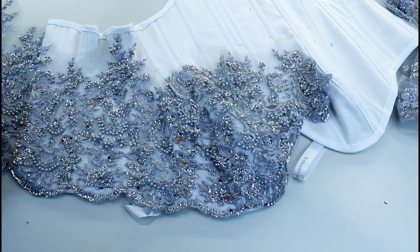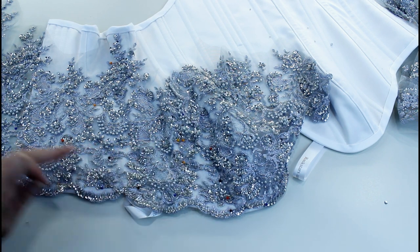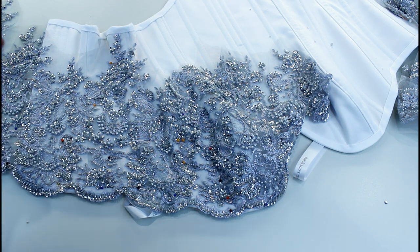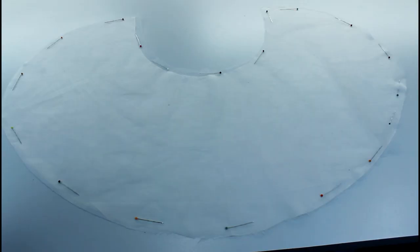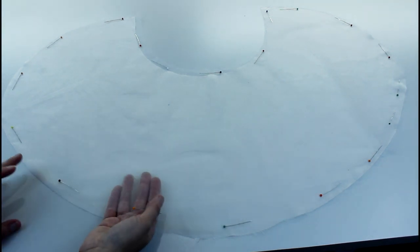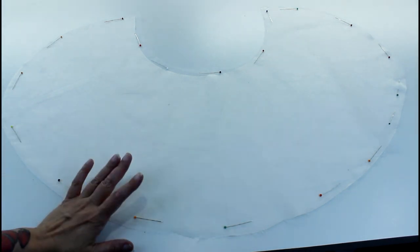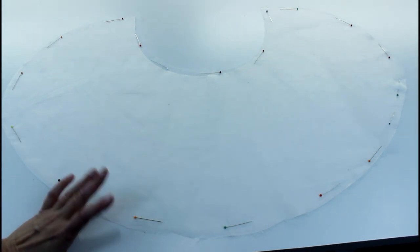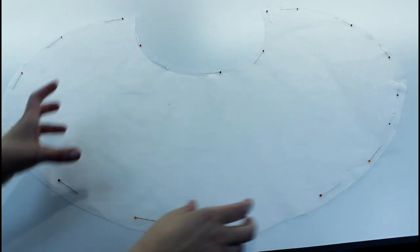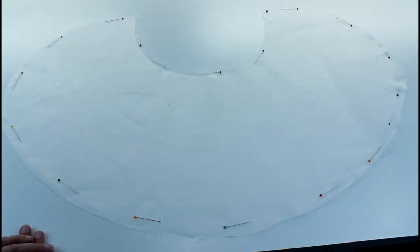Once all the lace is on the corset I'm going to do the eyelets — I have other videos showing how I do eyelets or grommets. Then I'll be back to show you how I make the cape. For the cape I've cut out two layers of tulle — the same tulle as the skirt — and I'm going to pin and hand sew the lace onto the tulle in exactly the same way I did with the corset, cutting and overlapping to get around the curves until I'm happy with the lace pattern on the cape.